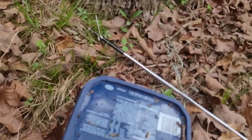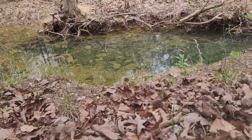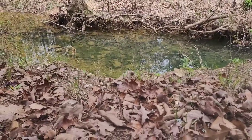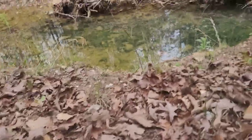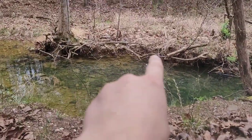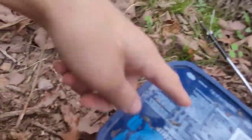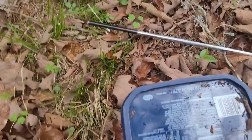Hey guys, today I'm down here at the creek and I just caught a plain belly water snake in my yard. I'm going to relocate him down here. Normally you wouldn't just want to relocate a snake, but I have two dogs that hate snakes and do very violent things to them when they catch them. So I'm relocating him about 200 yards away from my house to this little creek. There's a lot of food down there — I bet I can find a bullfrog the size of this snake.